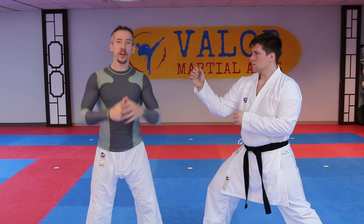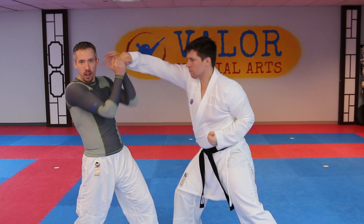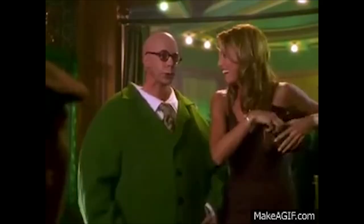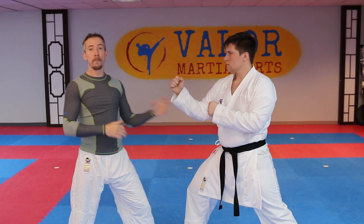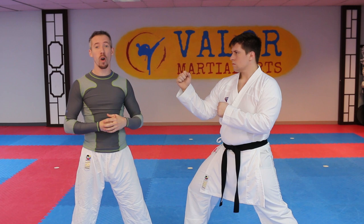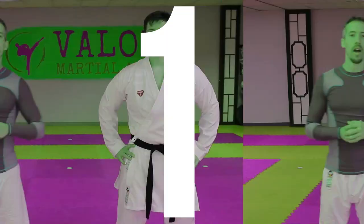The third and final mistake we're gonna talk about is blocking too much - what we call turtling up. If he's throwing fast punches at me and I'm just covering up, this is gonna be bad because he's getting to throw a lot of techniques and I'm only working on trying not to get hit. Eventually he's gonna get one or two in there and it's gonna be all over. If he's throwing his punches, I can't afford to focus all on blocking - I have to find a way to either get away or follow up and counter so I can stop him from punching me in the face.